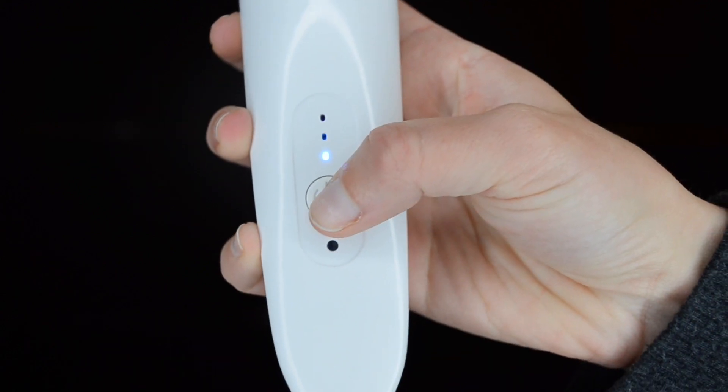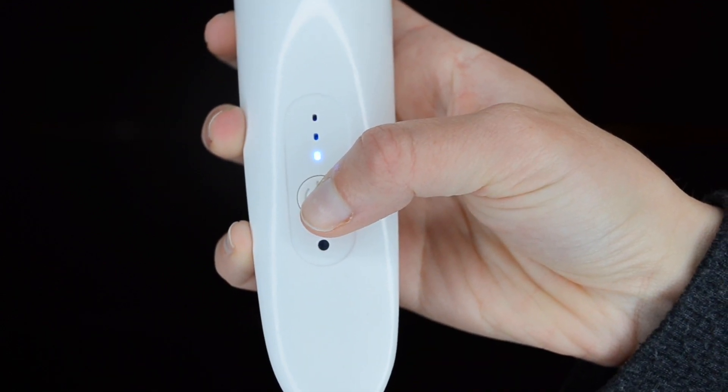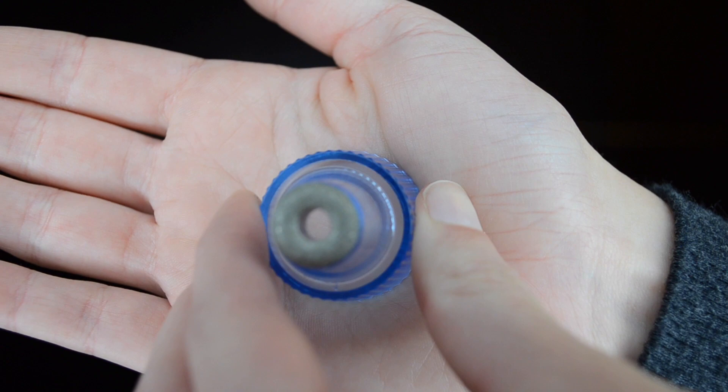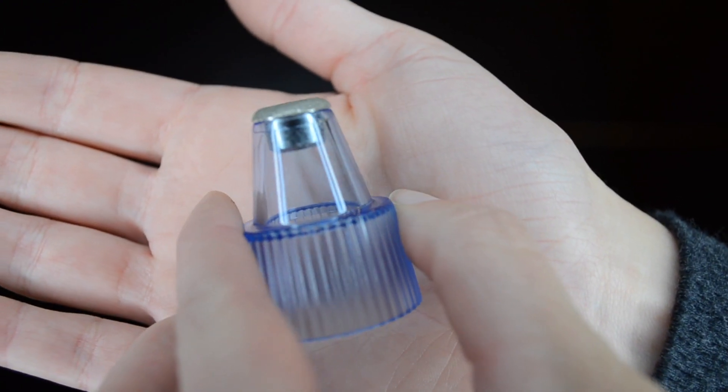It comes with three extra different kinds of heads. The first head it comes with — that I put on — is basically an exfoliating head. Every video I've seen of this kind of vacuum remover doesn't show this feature, which I thought was super interesting. Basically, this mimics microdermabrasion, which is a super expensive thing that you can get done at a spa — it's basically a super exfoliant of the skin.